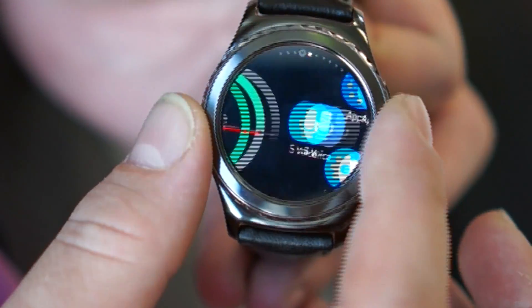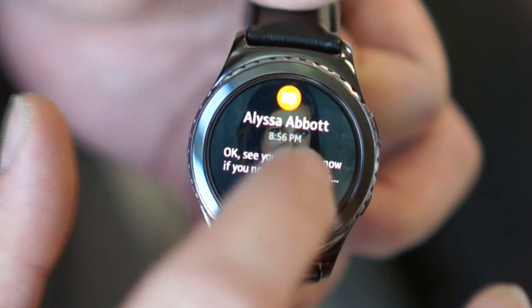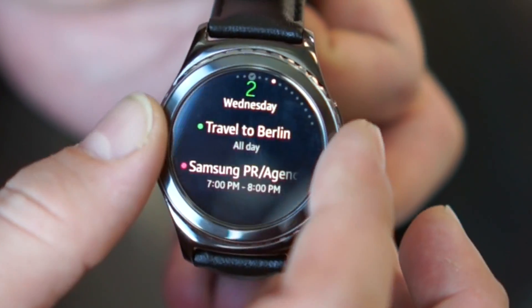We start out on this top-level menu. If you twist to the left you get your notifications — missed calls, messages. I can take a look at my messages here, respond to them if I like, send a text message back.